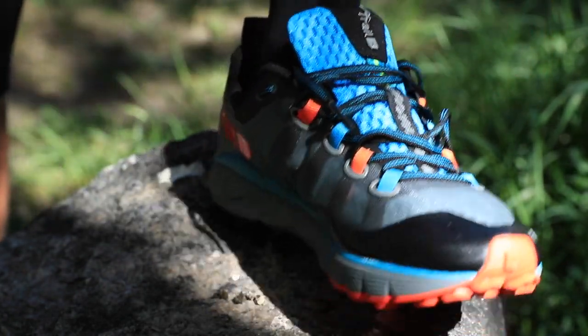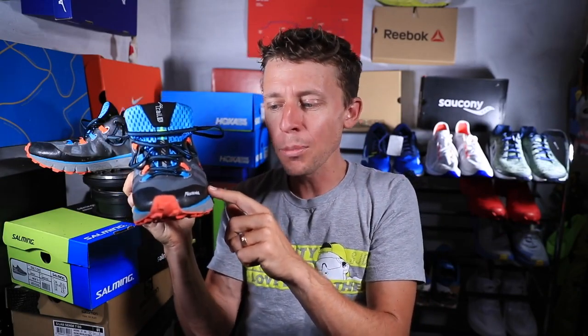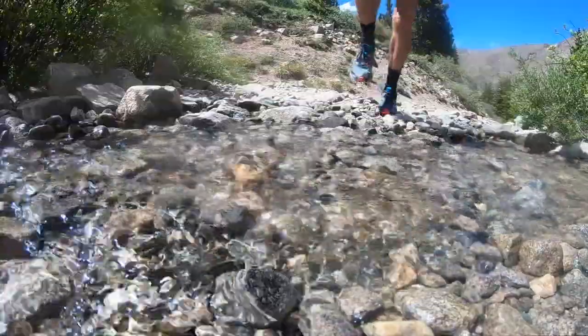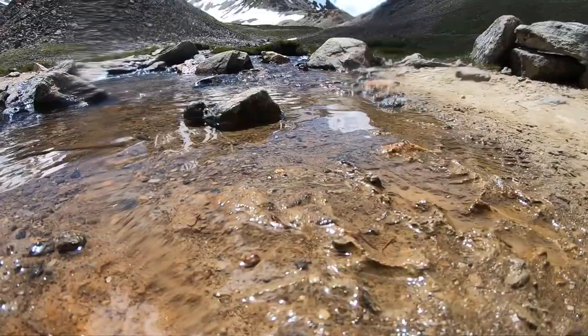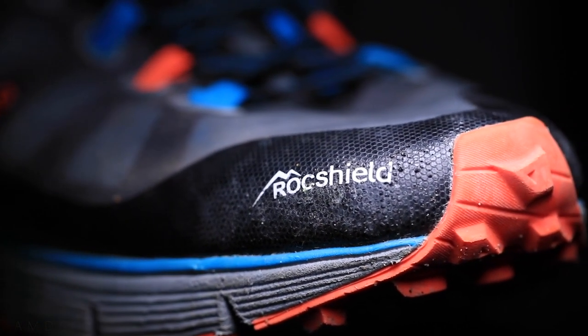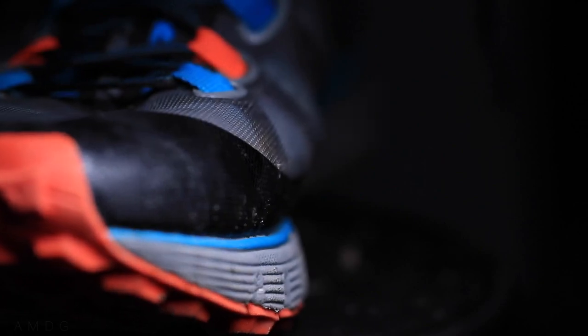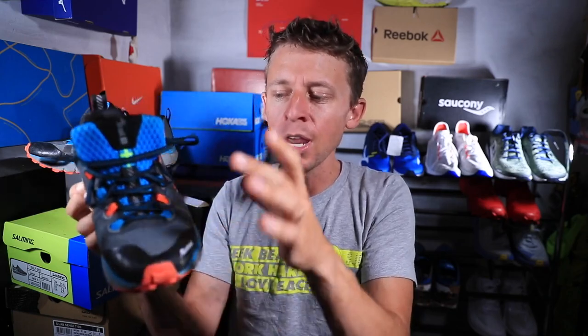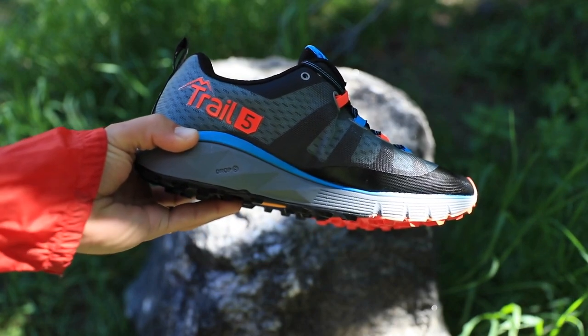What I most want to highlight is the rock shield rubber overlay on the toe box — what I'd call a toe cap. It was awesome. I crossed probably 10 streams today and my feet never really got that wet. It was an aggressive mountain climb and I never stubbed my toe or felt any grit sneaking in through the upper. Great job Salming on this rock shield overlay at the front of the shoe.